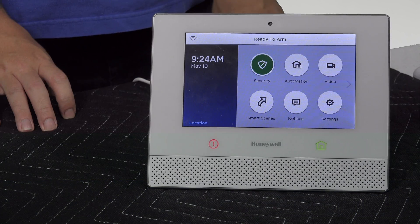Hey, DIYers. Dylan here with Alarm Grid. Today, we are going to be talking about how to update the firmware on a Lyric control panel.